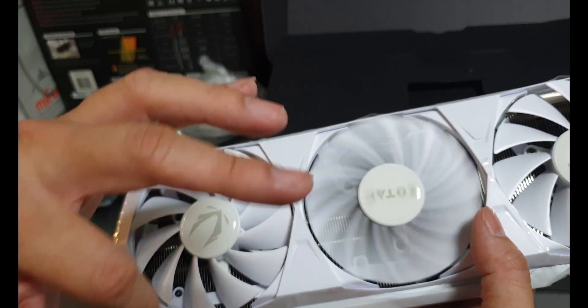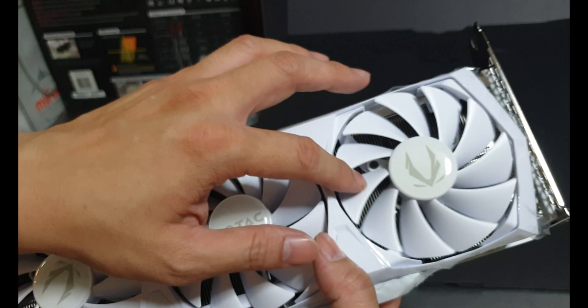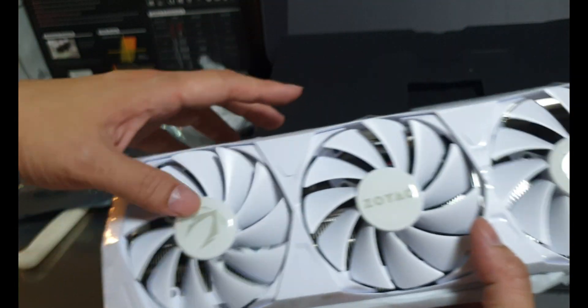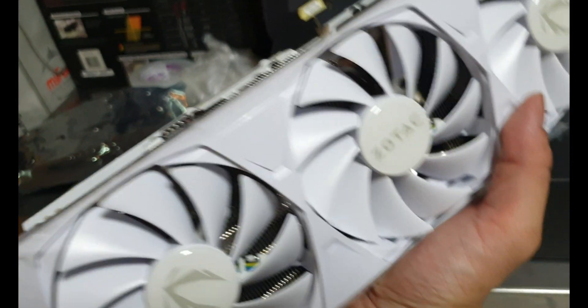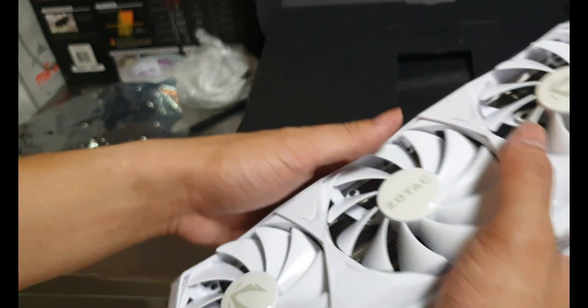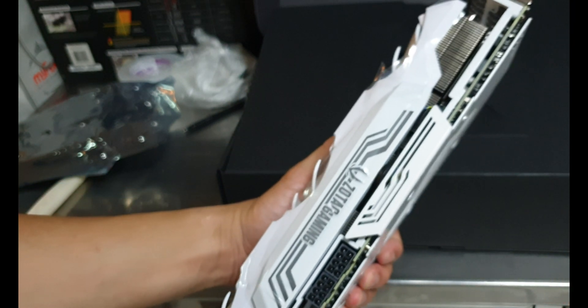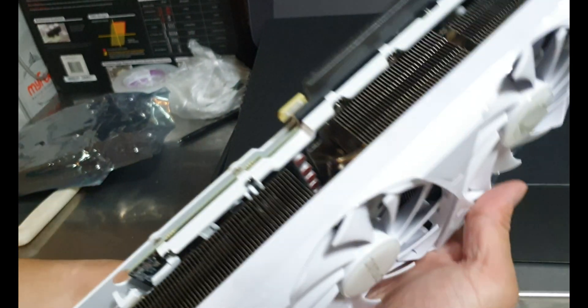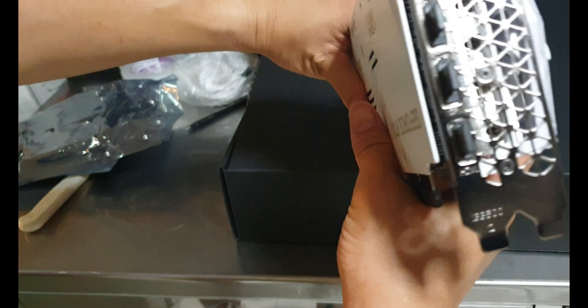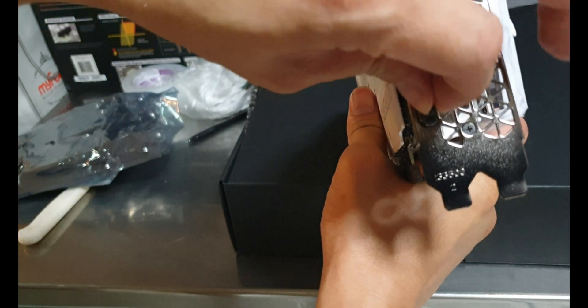The heatsink grill inside is straight — just the traditional heatsink fin pattern, not like the MSI's diamond pattern. There is no BIOS switch that I can see, so it defaults to OC mode. It has one HDMI port and the rest are DisplayPorts.